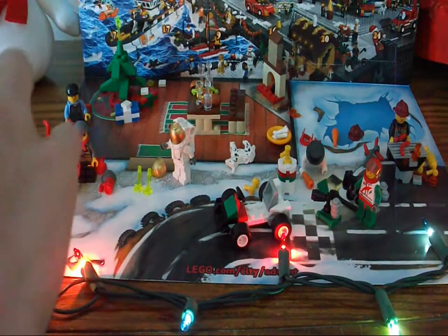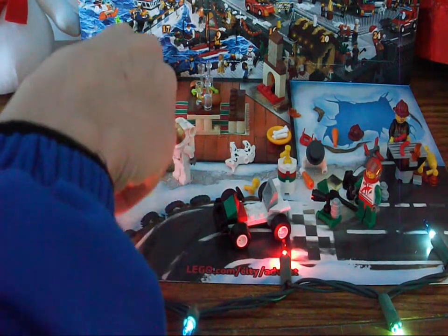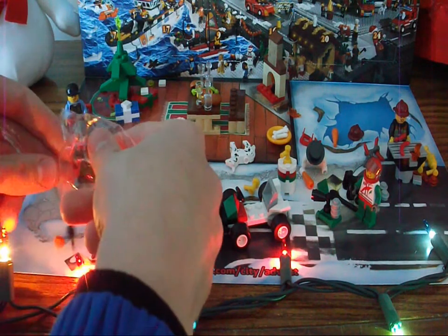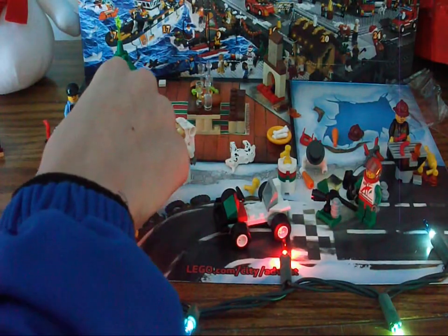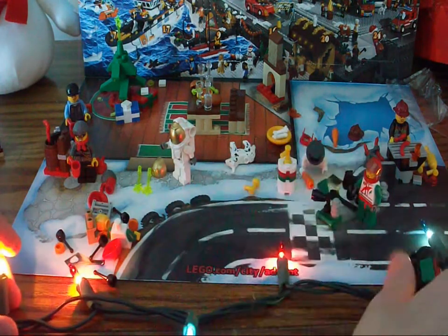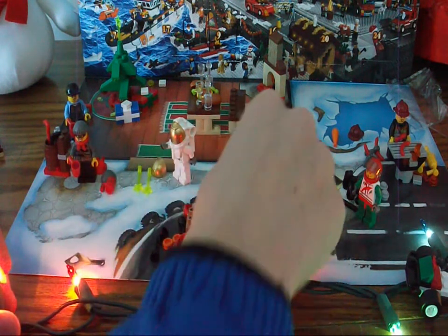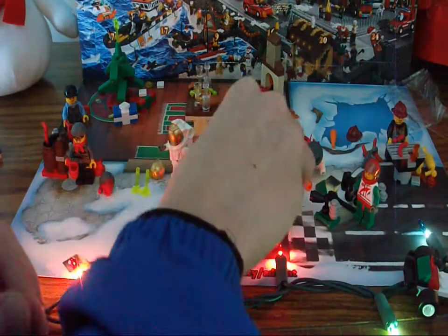Here's the back room. I'm going to open it like that. Ooh, a lot of small parts in here today. Okay, so here are the parts. I'm going to slide over the car here so we can build this. Yeah, there's a lot of stuff.